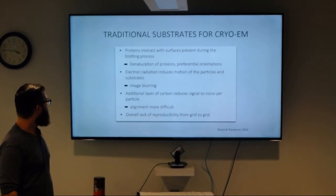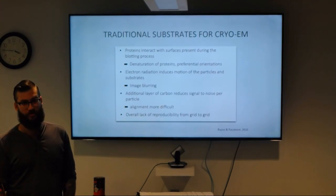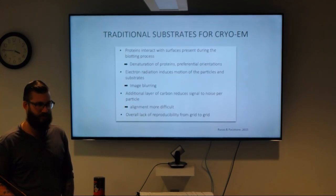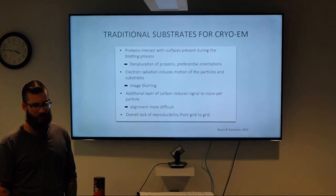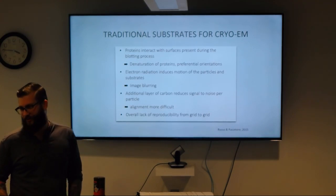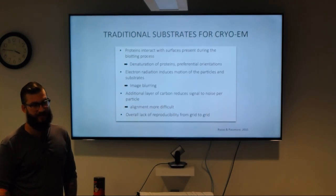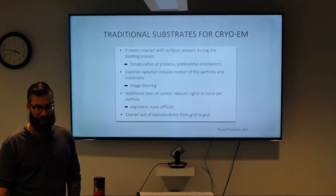Thinking about traditional substrates for cryo-EM — does anybody know what's probably the most common film material for an EM grid? Carbon, yeah — that's the typical one. The reason we use carbon more than anything else is mostly that it's easy and cheap to manufacture. This was all possible well before the silicon industry really became a thing.